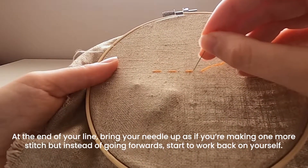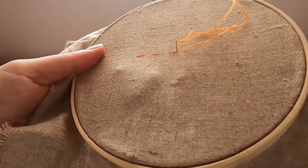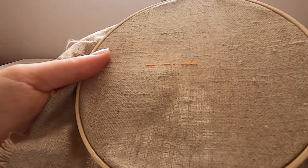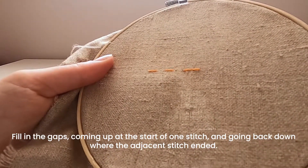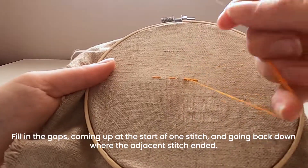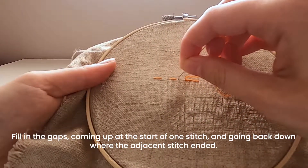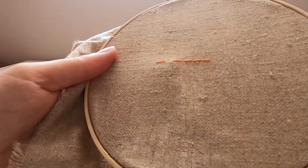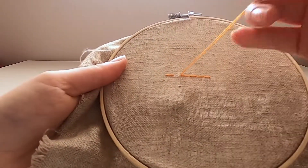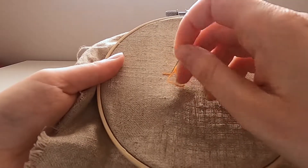This time you're doing exactly the same thing but you're going to fill in the gaps. Bring your needle up where your last stitch started and put it back in where the previous stitch ended, and just keep doing that to fill your line back in as you go.